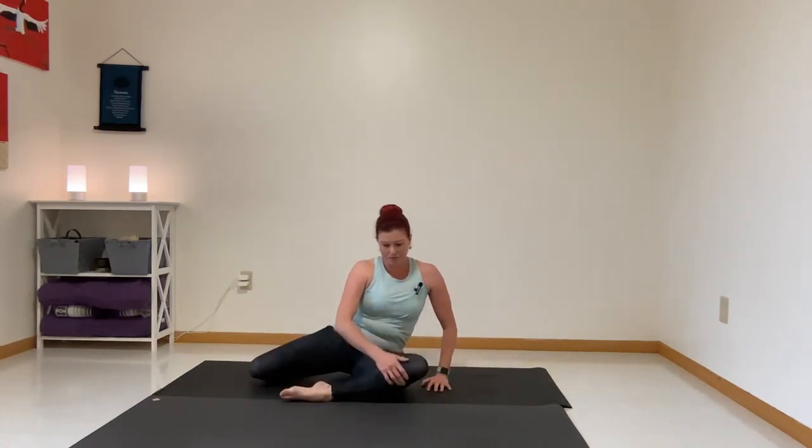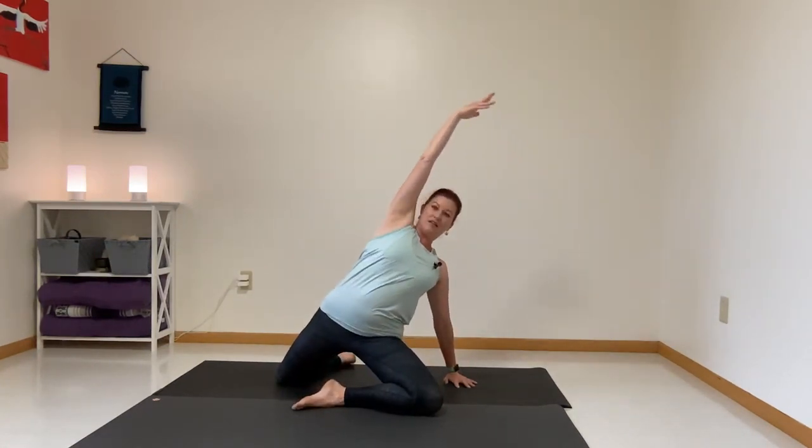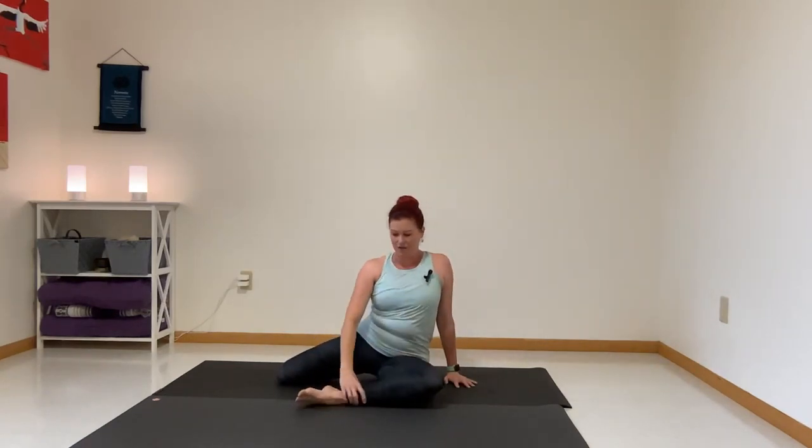Now let's come up and pull our legs in that crisscross shape. We've got the right leg in front this time. Right hand behind — press and open. Inhale forward, we can feel that psoas, hip flexor. Exhale, come down. Inhale, lift it up. Exhale, lower it down.